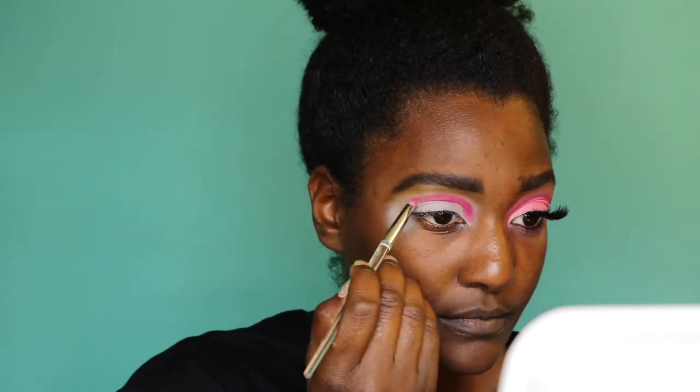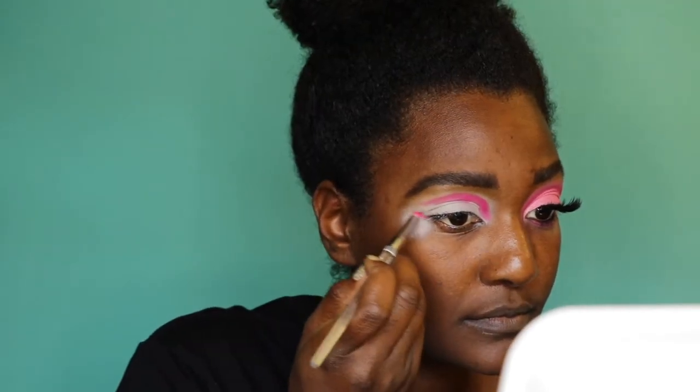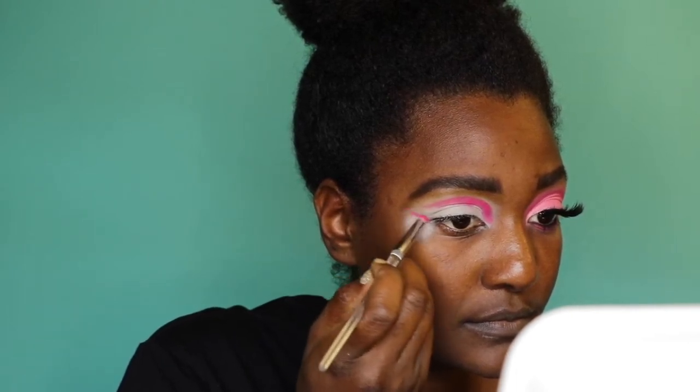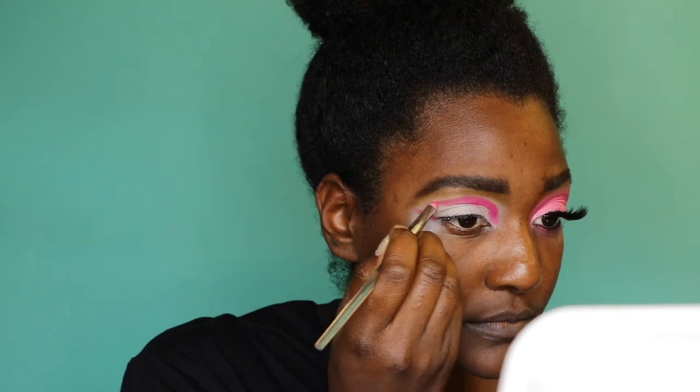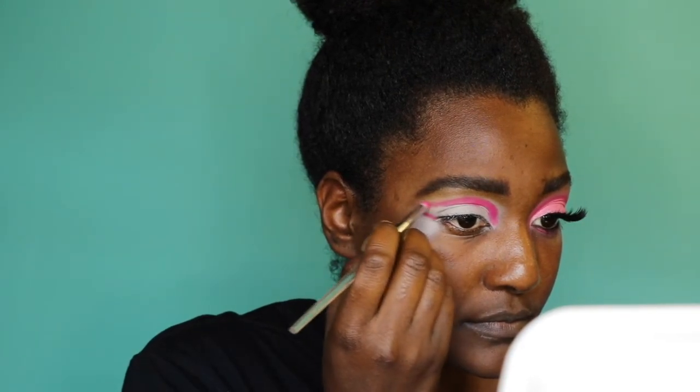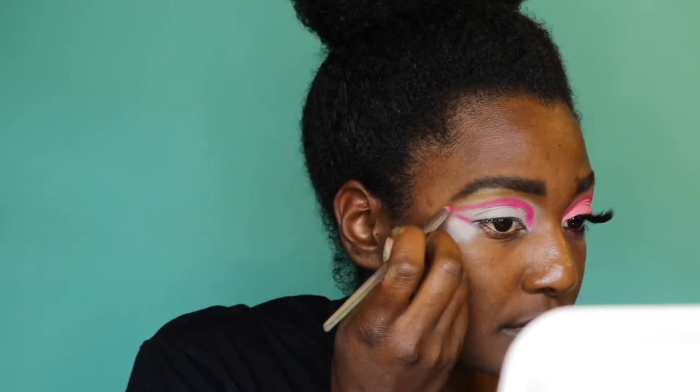Before I wing it all the way out, I want to come up from the corner of my eye and bring that out as far as I want it to go, then go back to the other side and connect both of those lines. It just makes it easier to figure out where you want to draw the wing.